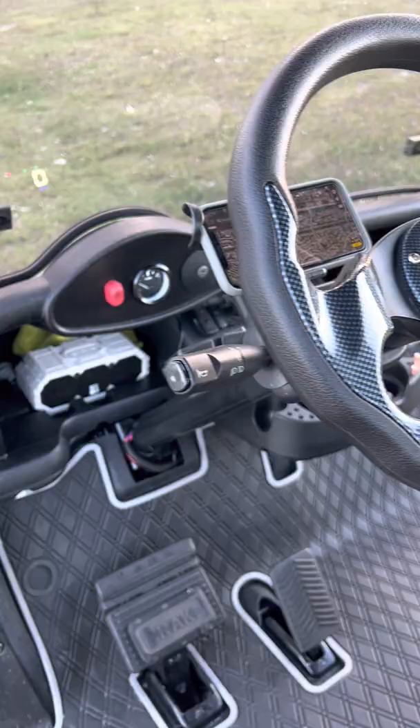If somebody came up and tampered with or removed the parking brake, as soon as the parking brake is removed, the alarm is immediately activated.